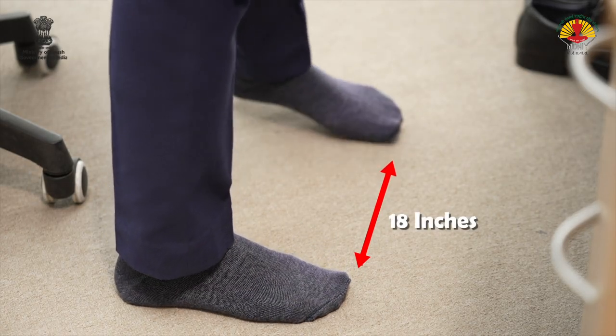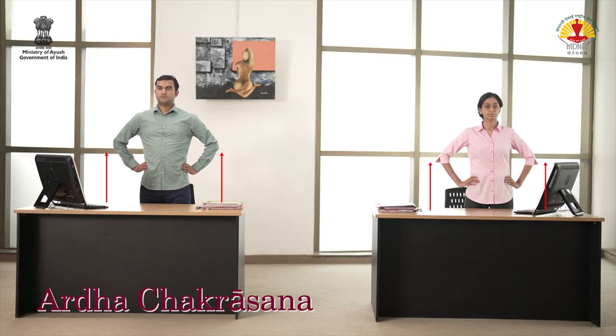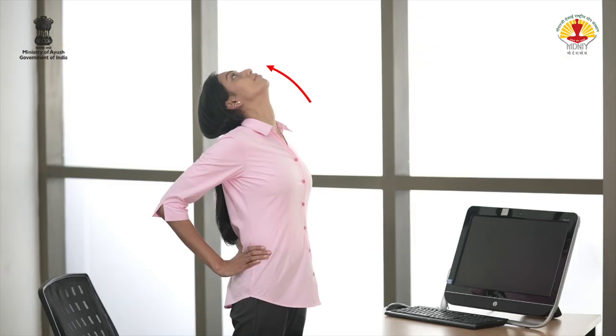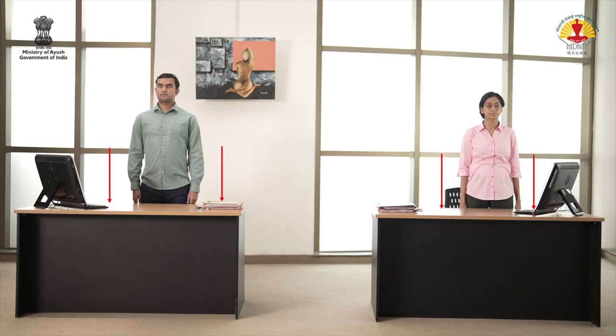Stand with feet shoulder length apart. Place the palms on the waist. Keep the arms parallel to each other. Inhale and bend the head backwards, expanding the chest. Exhale and bend as far as possible. Inhale, come back. Exhale and bring the arms down.